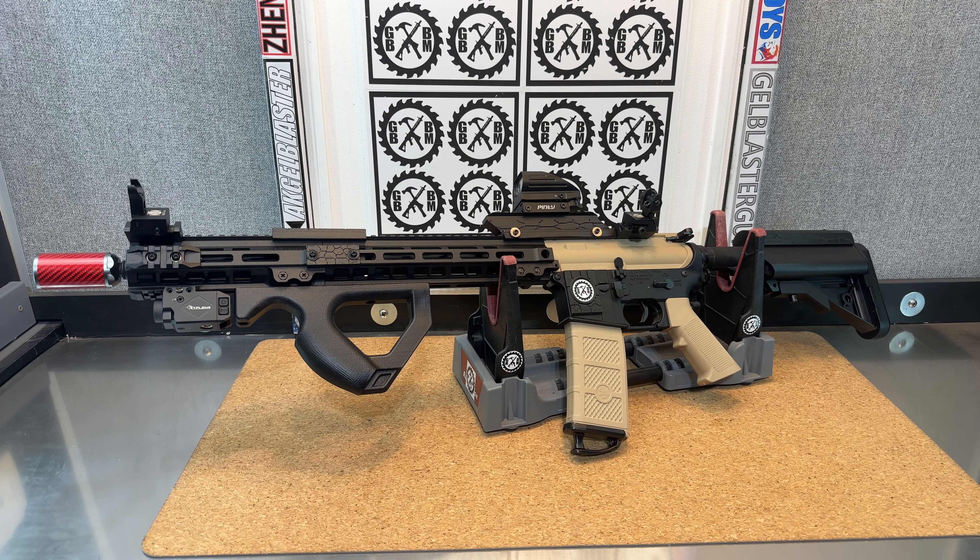Plus the new Storm Tracer unit from T-238 is on here. You'll see that in a demo for that tracer for sure, and you'll see it in action on this build as well.